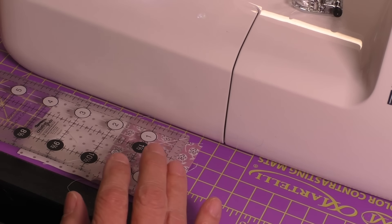So what I do is I take my painter's tape. This is one inch wide, and depending on how long your throat plate is and down the side of your machine, I like to go far enough down that my pins aren't going to get caught in the tape as I'm feeding fabric through.